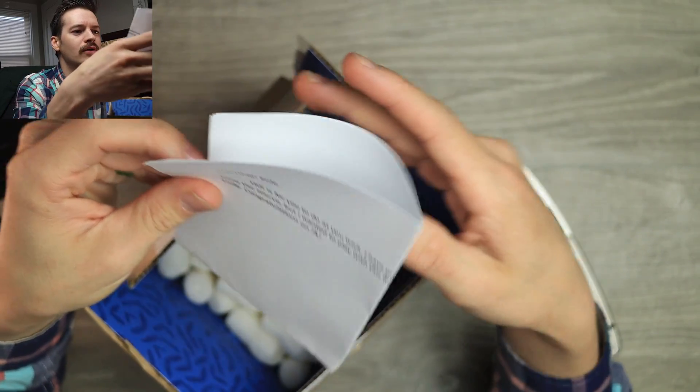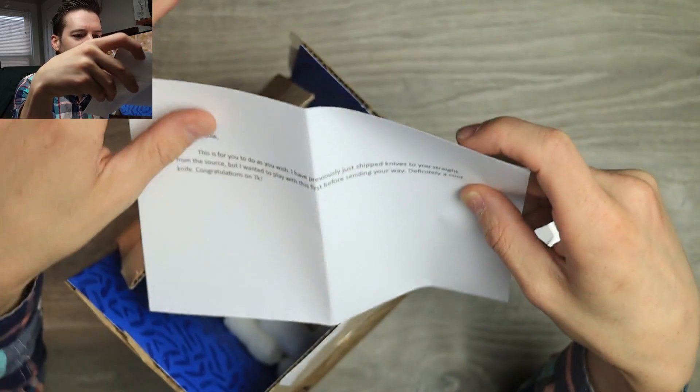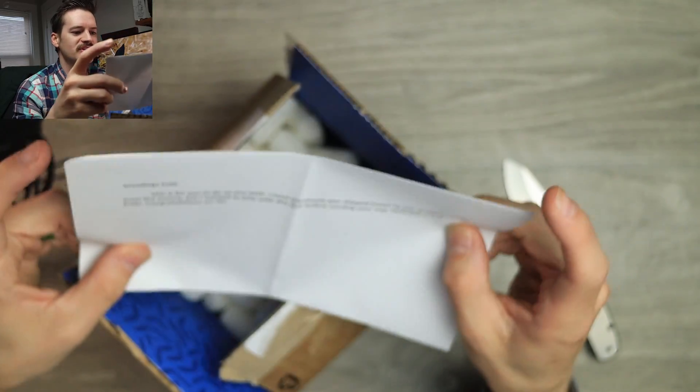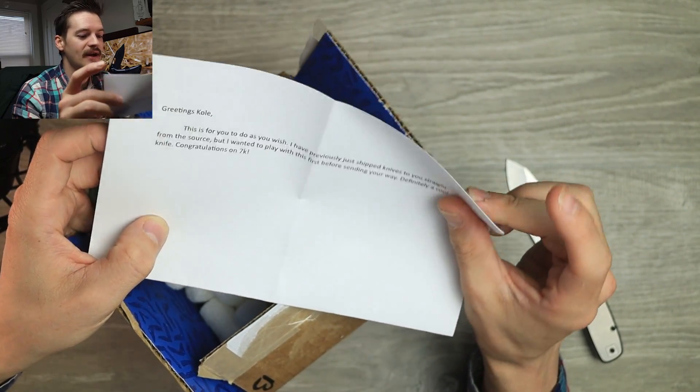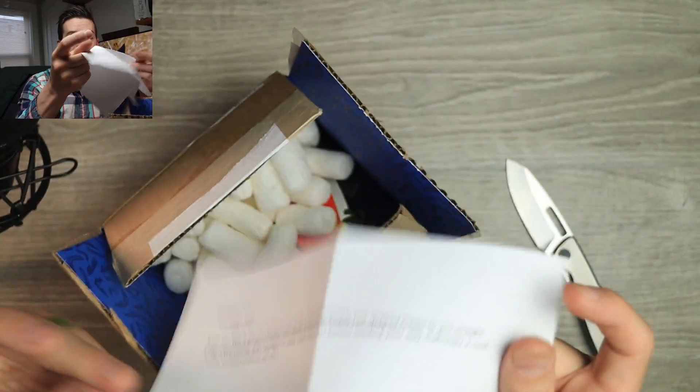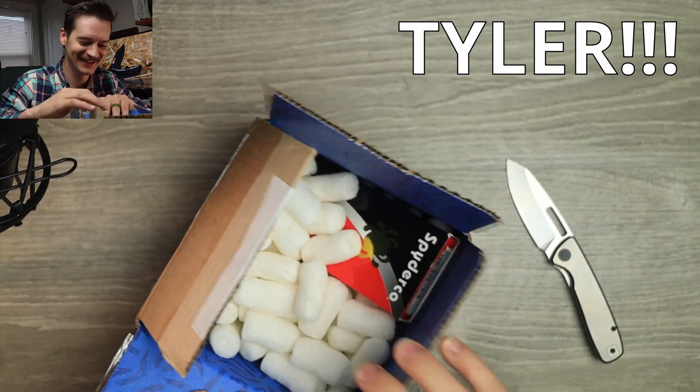There's a note inside: 'Greetings Cole, this is for you to do as you wish. I've previously just shipped knives to you straight from the source, but I wanted to play with this first before sending your way — definitely a cool knife. Congrats on 7k.' No name though. Future me, who is this? I don't know.